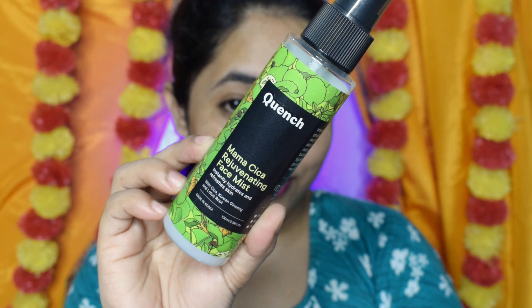First, I used Quinch Face Mist. I sprayed it all over the full face and then left it to dry for some time. You can use any toner which you normally use on a regular day.